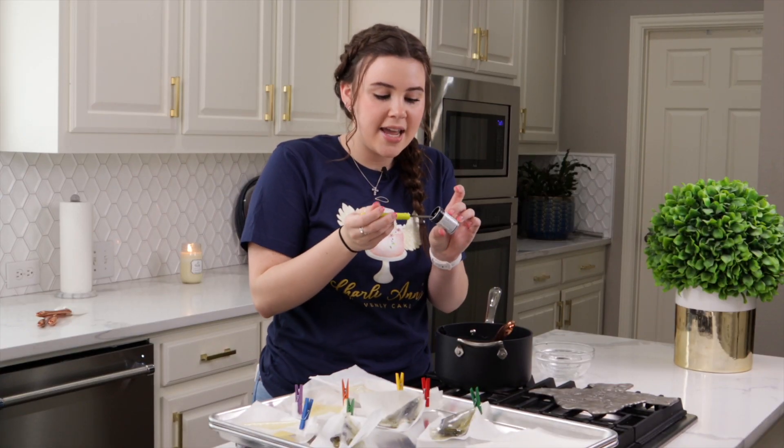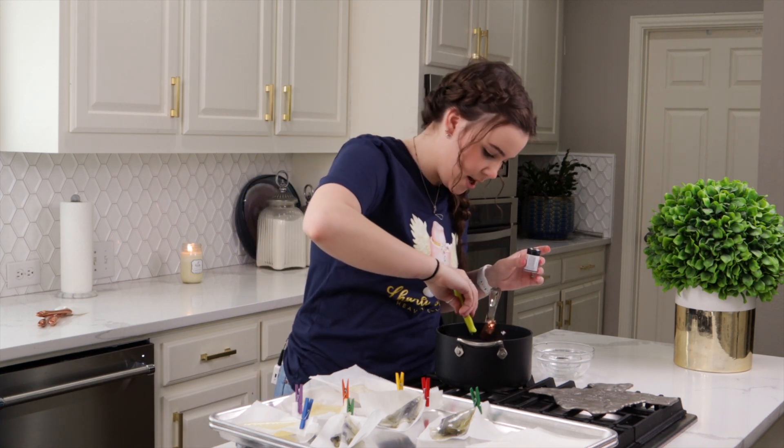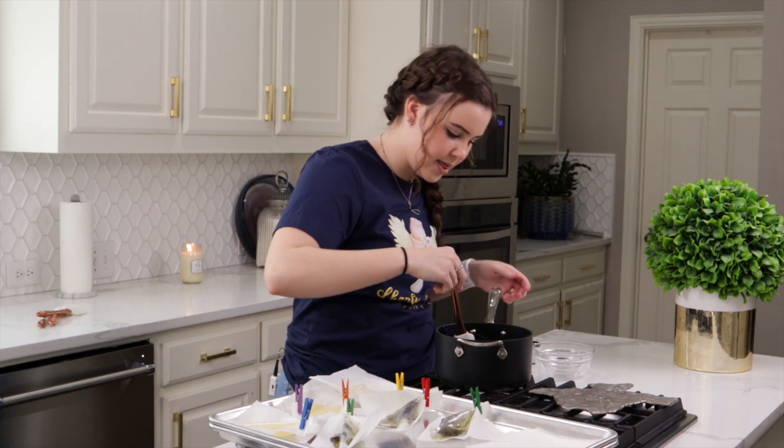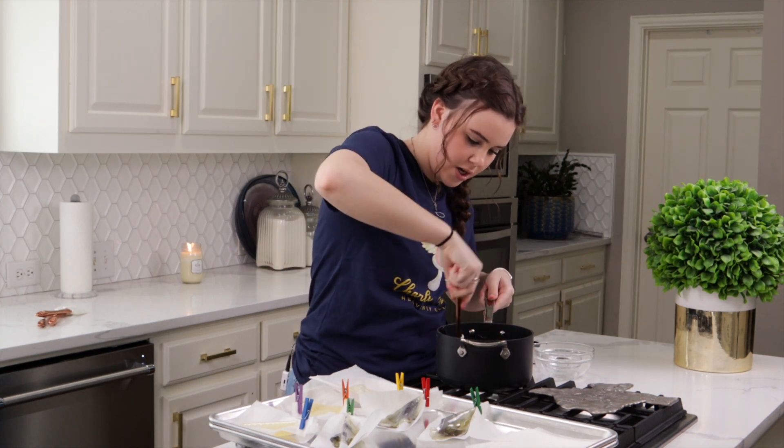Then I'll lay my sheets out and pour some marbled as well. Now that I have some marbled, I'm going to go ahead and put another good chunk of my food coloring in, and this time stirring it all the way through so that I have one solid color.